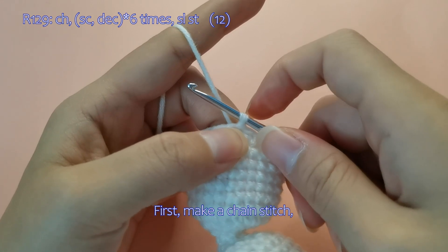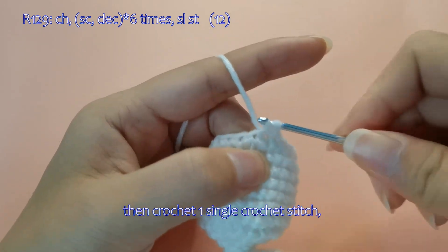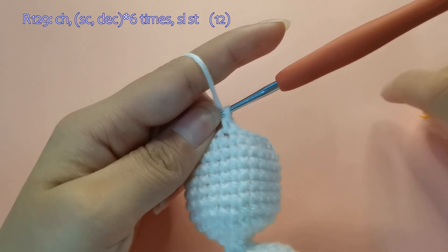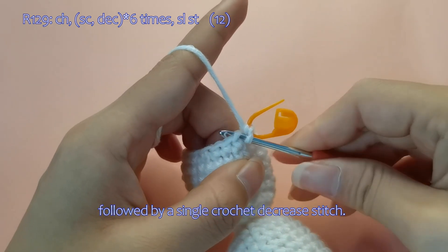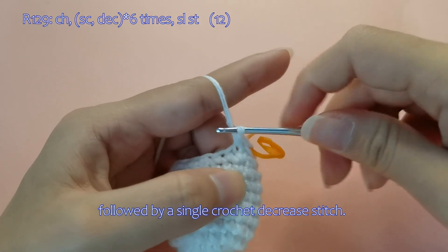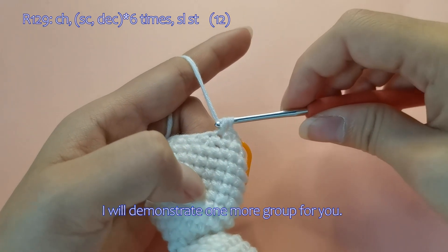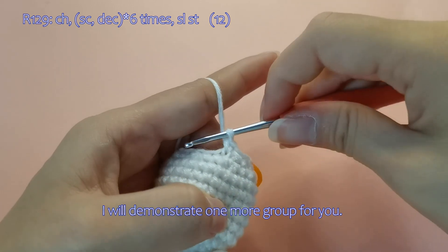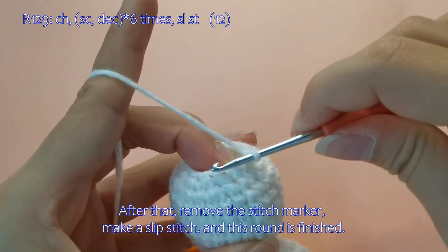Let me show you how it's done. First, make a chain stitch, then crochet one single crochet stitch, followed by a single crochet decrease stitch. I will demonstrate one more group for you. Please complete the remaining 4 groups on your own. After that, remove the stitch marker, make a slip stitch, and this round is finished.